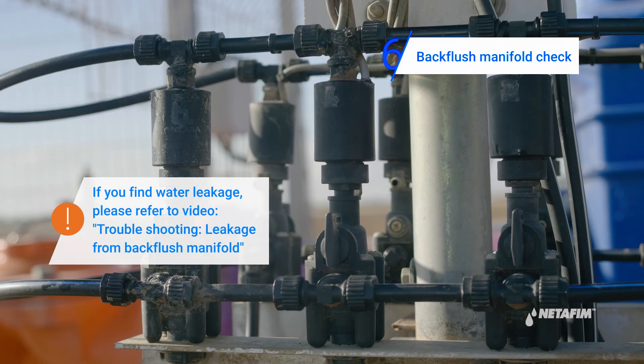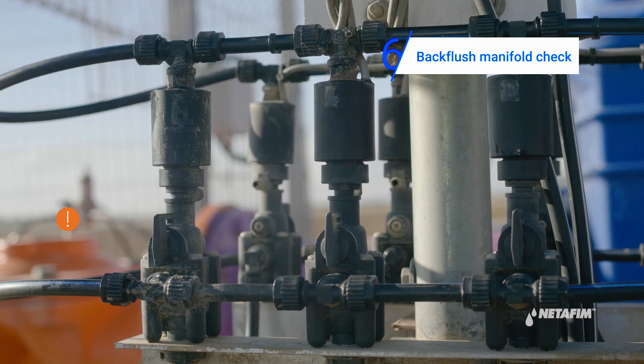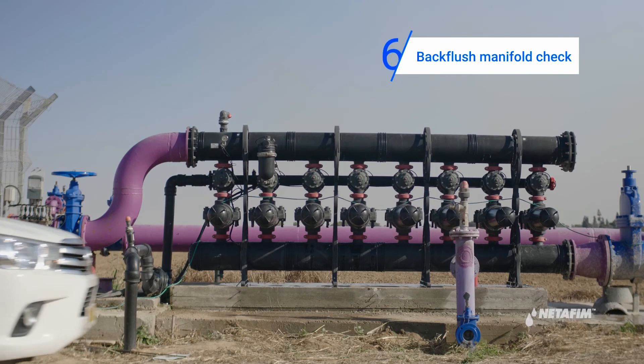Perform a visual inspection of the command tubes and fittings and repair any leakages if needed. You have now completed the monthly maintenance.